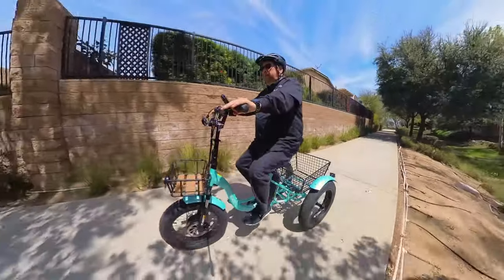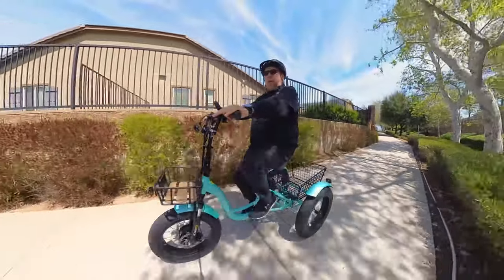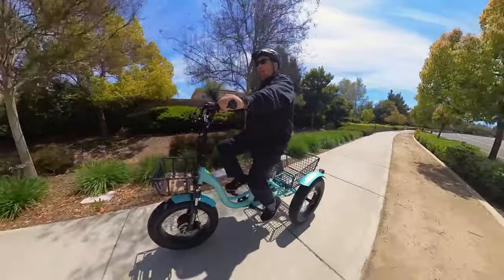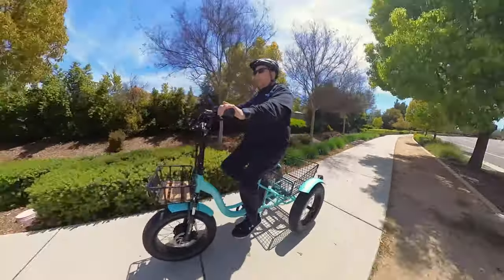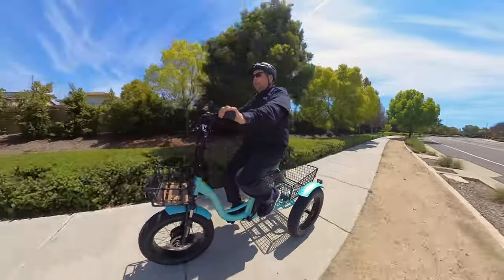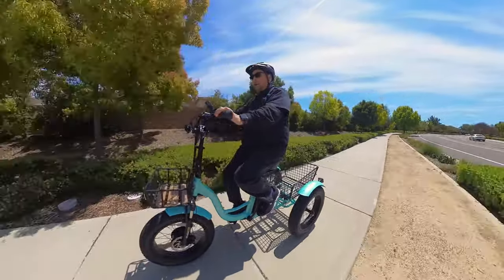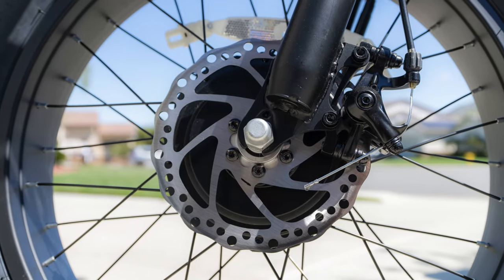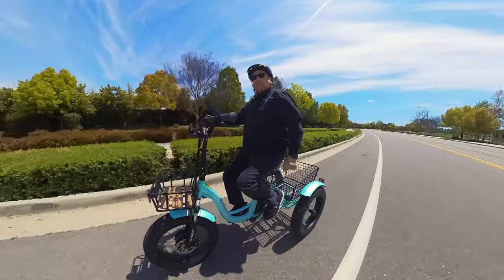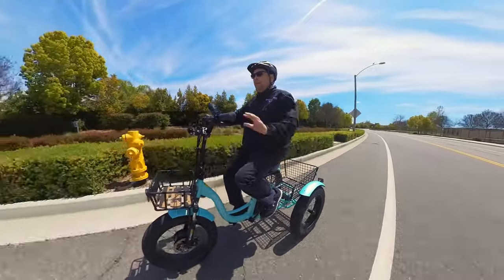The bike has a cadence sensor, which makes pedaling a lot easier — no matter how fast you're going, it's always going to take off. The power assist levels are only one through three, so you work through one, two, and three to reach a top speed of up to 16 miles per hour. For brakes, this trike has two: one disc brake up front, and the rear brake is on the axle — it stops, I believe, just the left wheel, not the right.